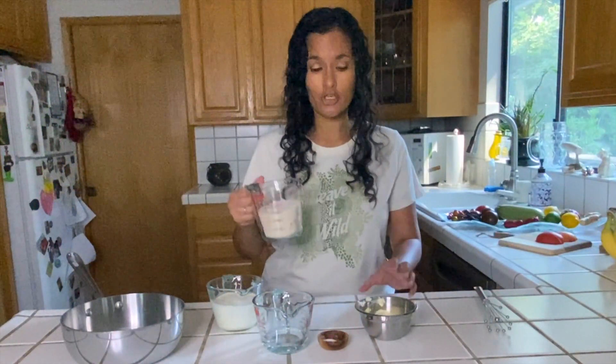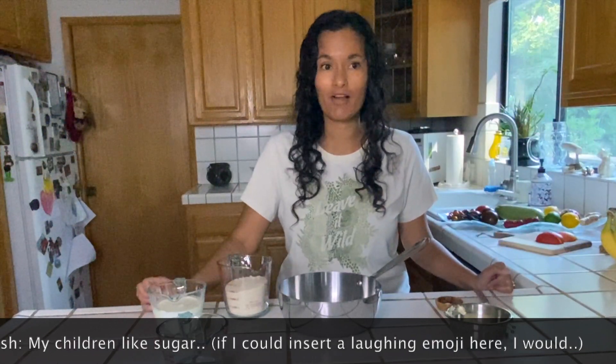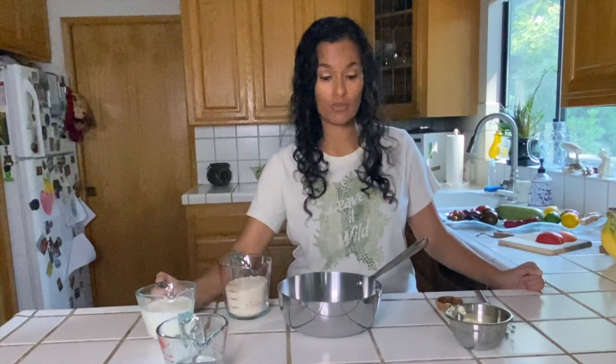I'm going to ask my kids what their favorite things about caramel are. One of them says sugar, and Finn likes the heavy cream. So one likes sugar, one likes heavy cream — they all go together! Maybe we'll make cupcakes with it or caramel candies.